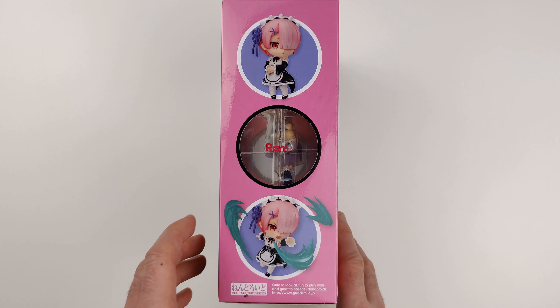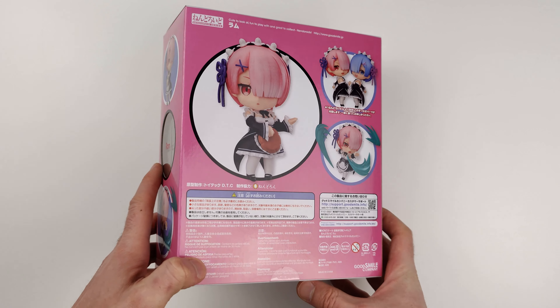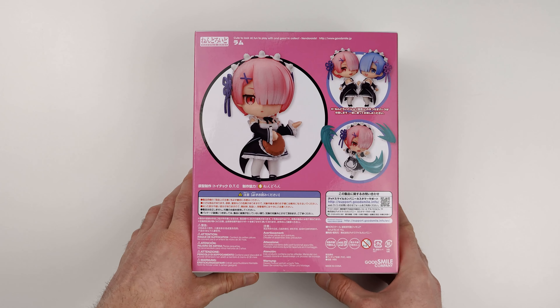Hello everyone, I'm Paulan and welcome to another anime figure unboxing and review. Today I'm unboxing Nendoroid Ram, Nendoroid number 732. This is a character from the anime Re:Zero, Starting Life in Another World.